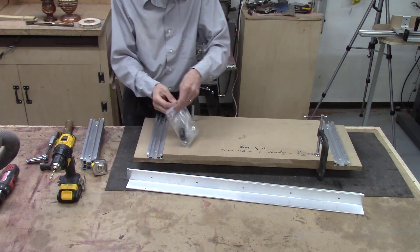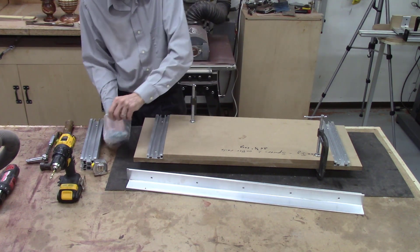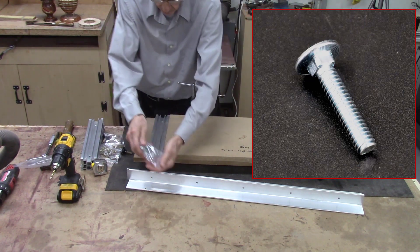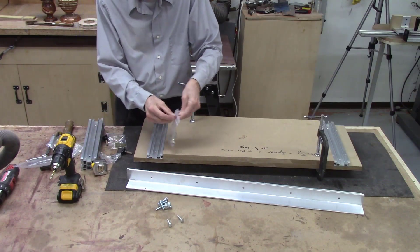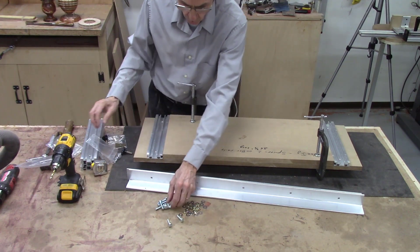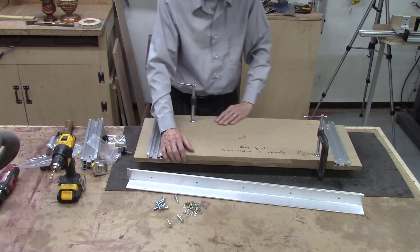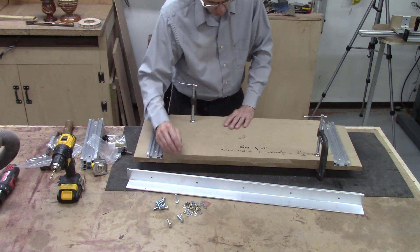I get my packet of hardware, which has two bags: one containing ten carriage bolts, and the other containing washers and nuts. All the hardware for this project uses quarter-inch, twenty-threads-per-inch screws — both the carriage bolts and the other screws are the same specification. I use carriage bolts, but you could use other bolts if preferred.